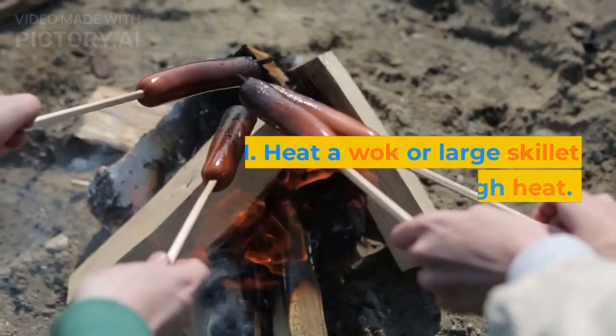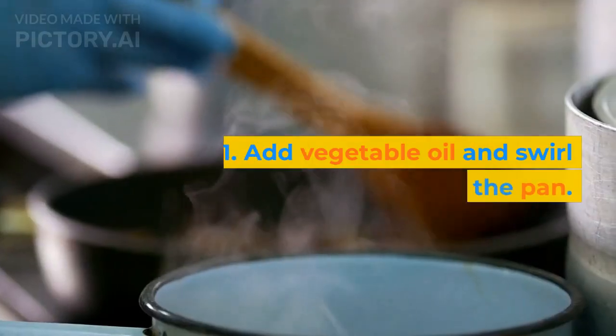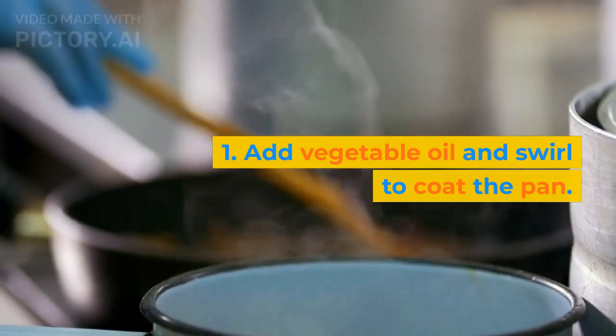Instructions: 1. Heat a wok or large skillet over high heat. Add vegetable oil and swirl to coat the pan.